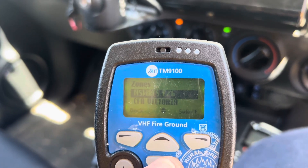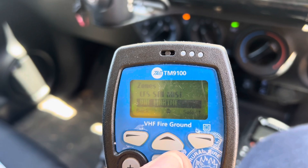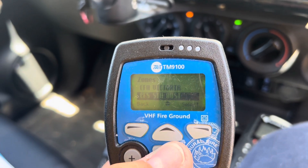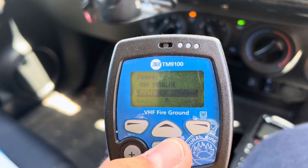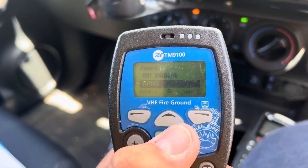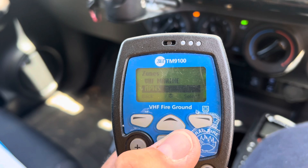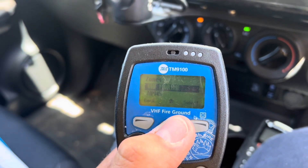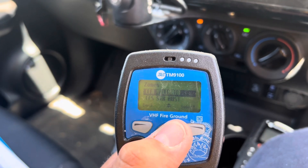If we go interstate for deployment or something, we can actually scroll through and select different organizations. Of probably primary interest to us is that we can actually select National Parks and Wildlife Service and speak to them on their fire ground channels, so for local communications that can be helpful.